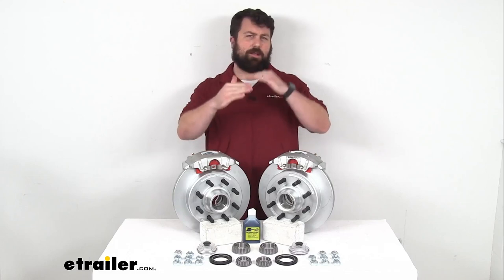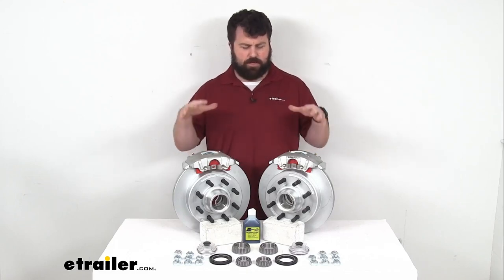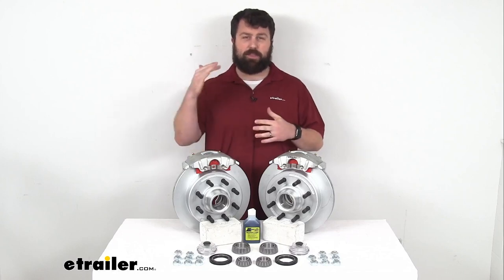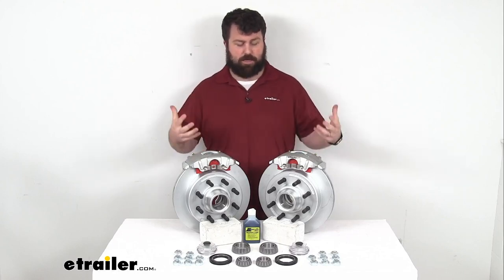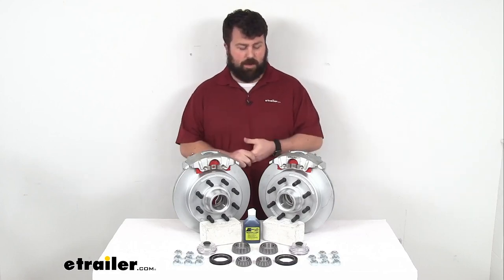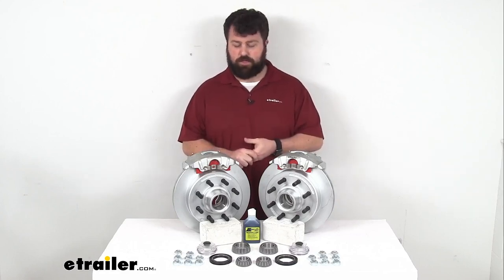If you're looking at good, better, best as far as your trailer brakes go with those finishes, I'd say the only thing better than these is going to be just a stainless steel construction. But as far as finishes go, the Dacromat is going to hold up really well and do a good job for you.